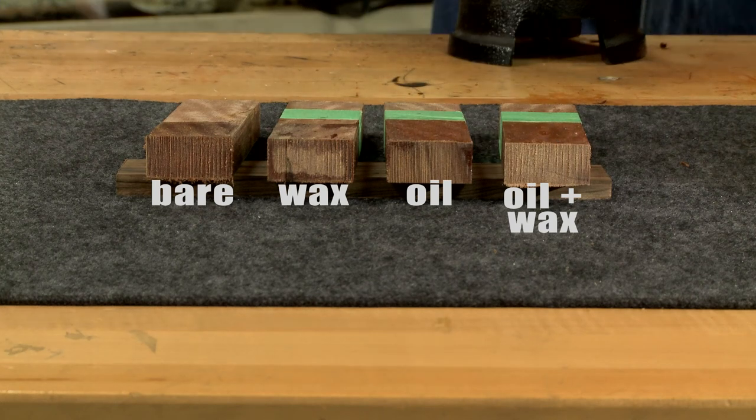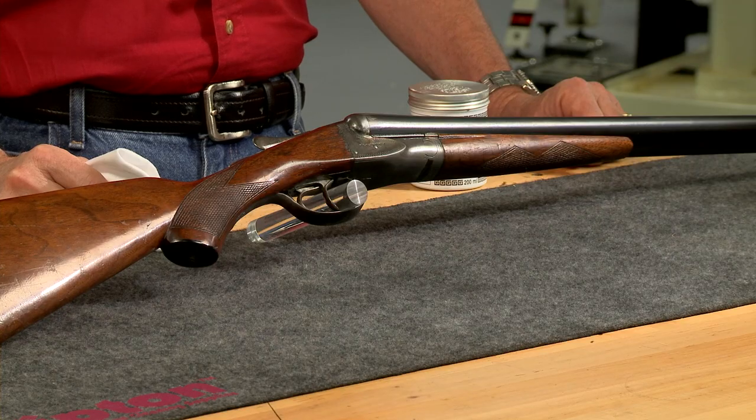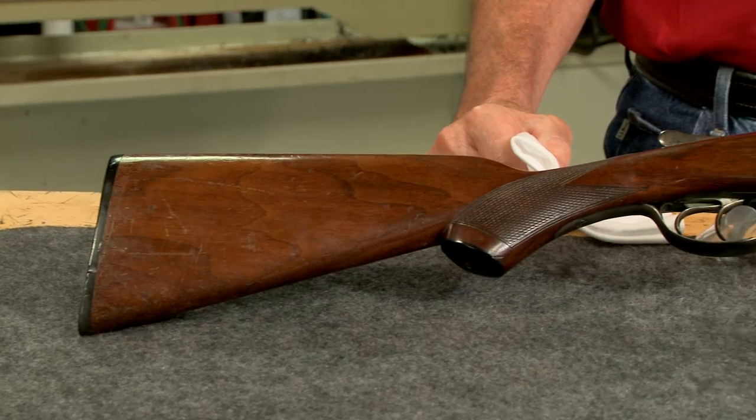Moving along, the waxed oil finish has absorbed very little if any water. So now that we know how effective wax is at preventing moisture from entering the wood, let me show you how to apply it.